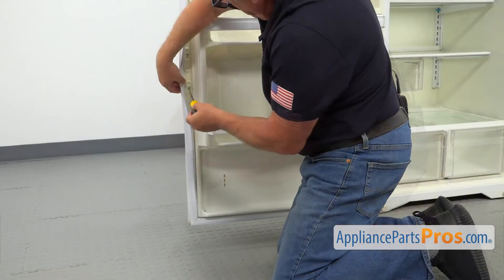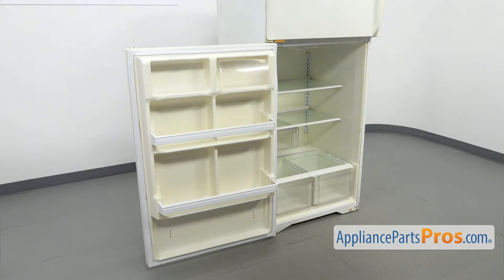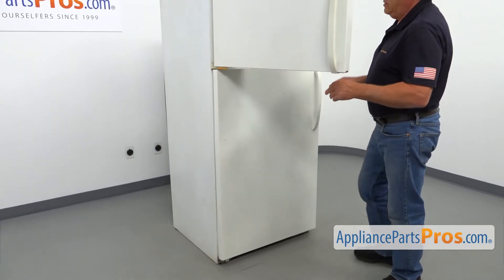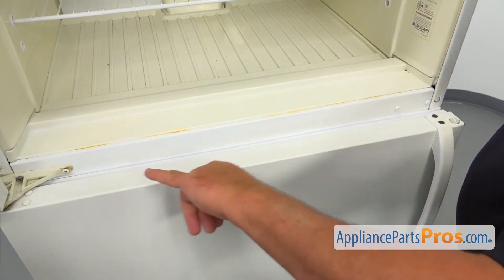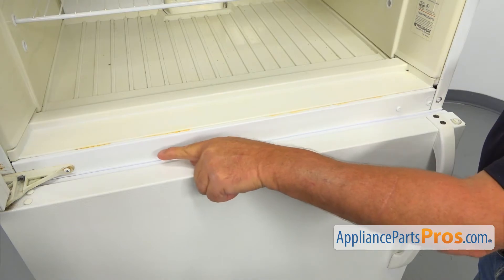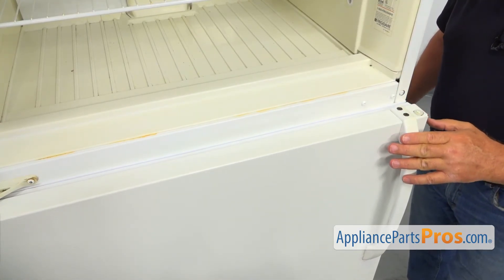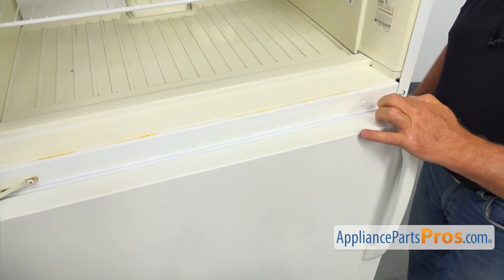Next, we'll close the door and check how the gasket is holding the air — is it tight enough or do we need to make an adjustment? Open the freezer door and then check the gasket. What we are looking for is the line where the gasket meets the cabinet; there shouldn't be any gaps. It looks pretty good — very straight right now. There's a small gap here, but it's very easy to correct the problem. It's going to be self-corrected because there is a magnet strip inside.